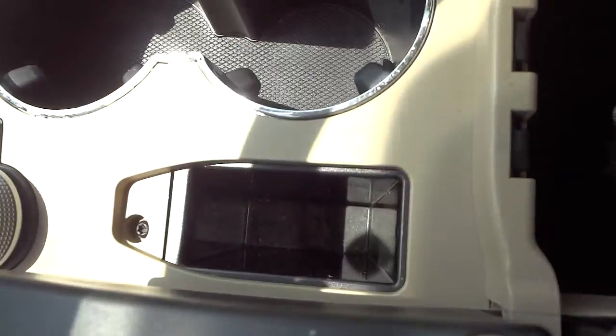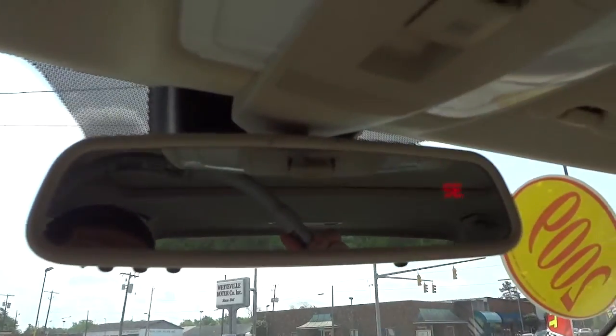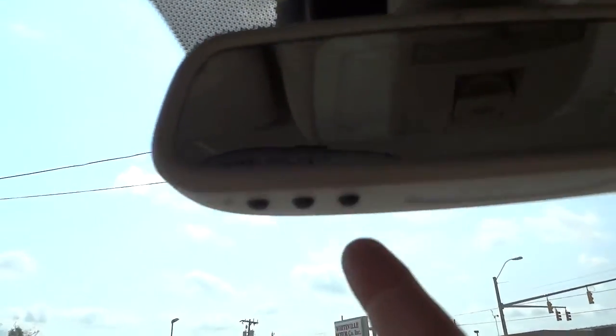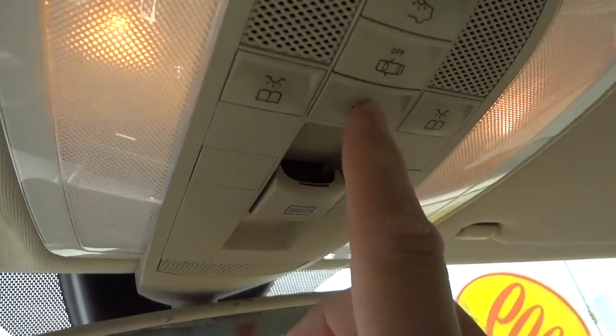The armrest pops open with a button on the side — it pops both of them open — and there's a little storage compartment, a padded place to store a cell phone or other items. The rearview mirror is auto-dimming and has a digital compass which you can turn off with a button. Under there are your garage door controls, and there are some ambient lights that fade in and out.